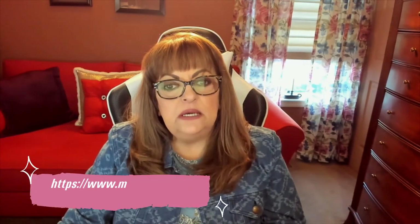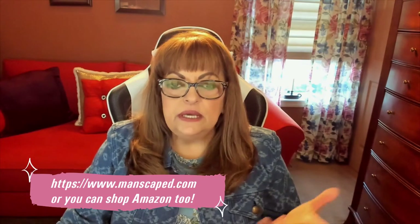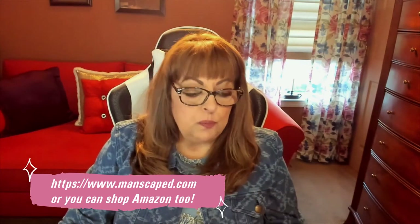I wanted to show that to you because sometimes we're at a loss what to get our man, or boyfriend or good friend or close friend or dad. If my dad were still alive, God rest his soul, I would definitely be buying this for him as well. Think outside the box — there are other things you can get instead of getting the same thing. After a while, ties and sweatpants and slippers and things like that get a little worn out. That's why I thought Manscaped would be perfect to show you.